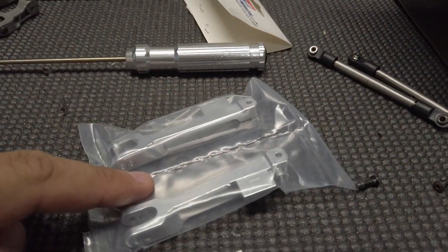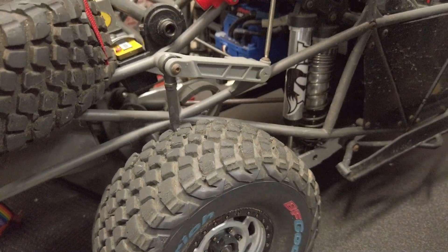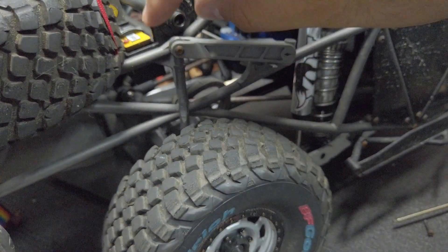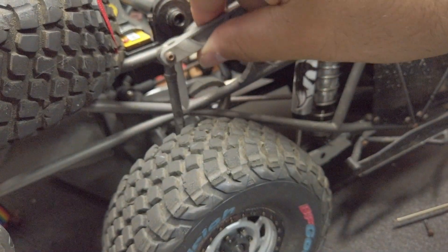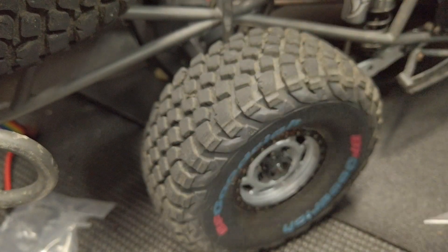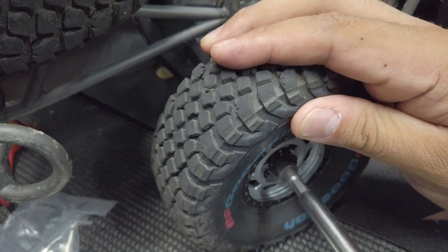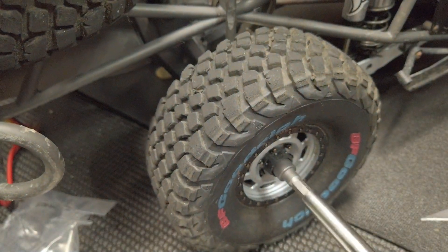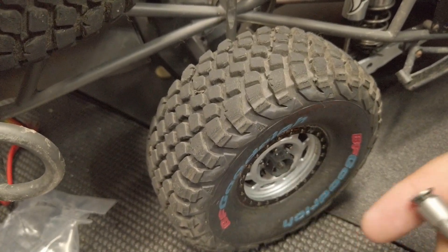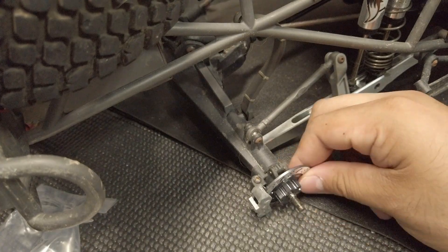Now let's move on to the rear and install these. Here in the rear, again we're going to use our two millimeter and unhook it from here first and the actual link itself. Once we remove that, we're actually going to have to remove the wheel because the next part is this link here and the screw faces out down here. To remove the wheel, I use a 5/16th bit — I'm not sure if the cross hexes that come with the RCs will work, but this is just easier for me.